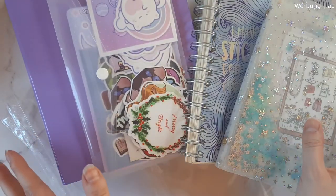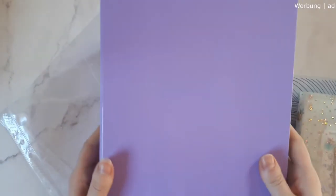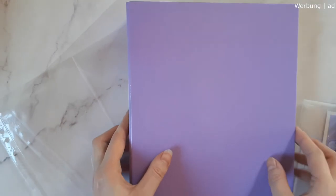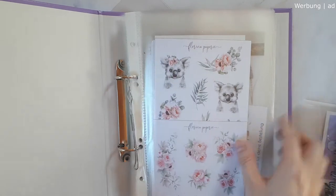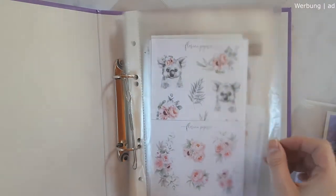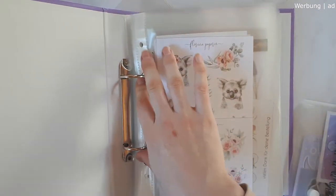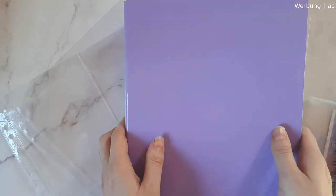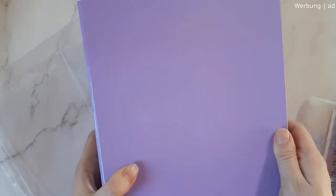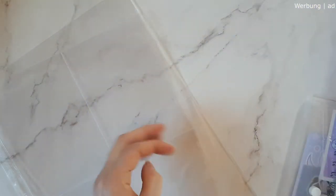Next up we have a sticker binder — it's just a simple A5 size binder with two rings, and I just put some sleeves in here to hold my stickers or part of my stickers. This is basically also a way that a lot of people organize their stickers: just a simple two-ring binder with some foiled sleeves to put their stickers in.